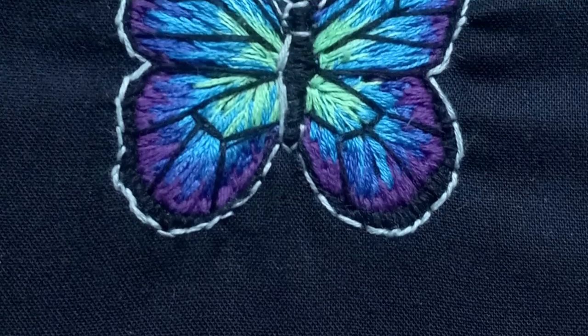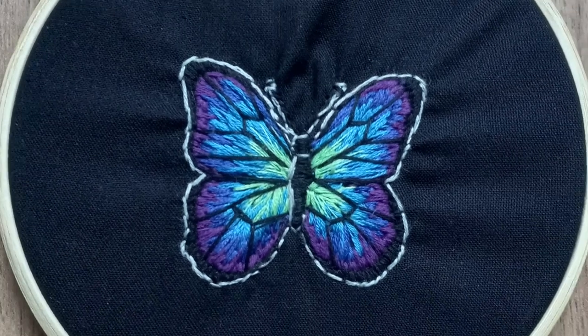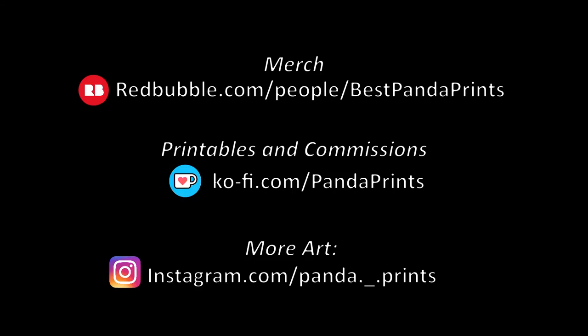Let's check out those final results. I love to see art inspiration, so if you want to tag me on Instagram, I'd love to see your art. If you liked this video, check out another one. Bye!